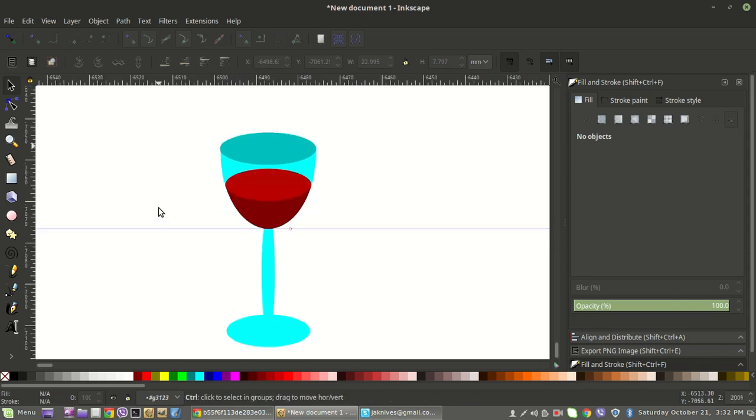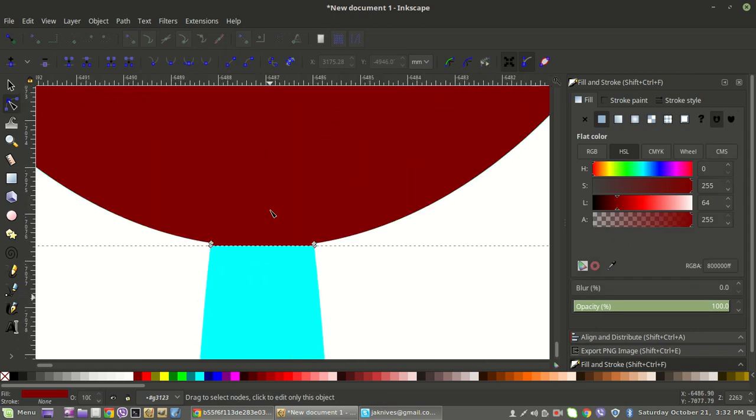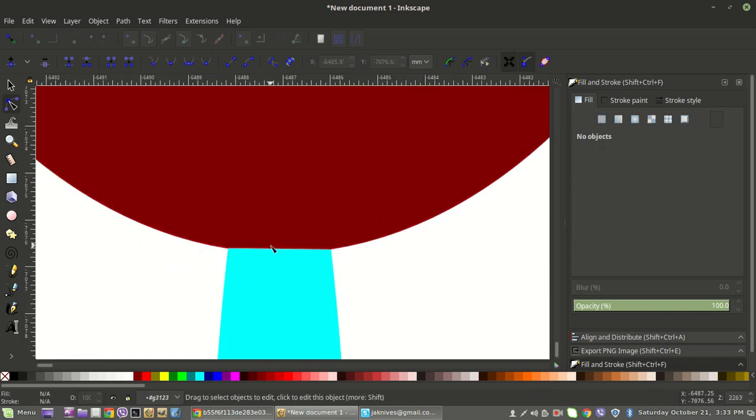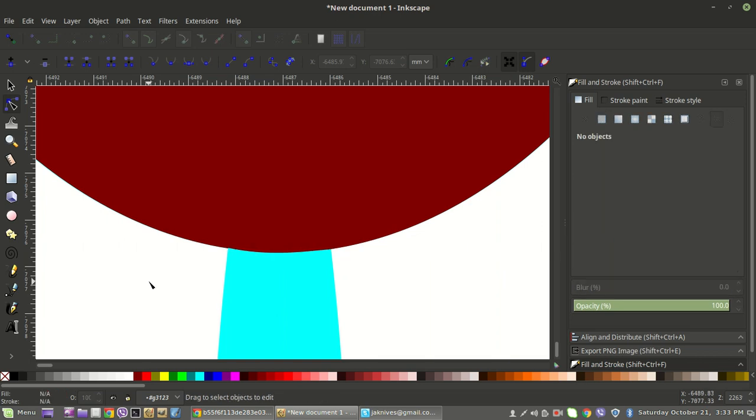You're not going to win any awards with this graphic, but it's just getting you used to the tools. Once you've done this once or twice, you'll be able to create this glass literally in a minute or two — super fast. Now if you want to get rid of that flat spot at the bottom of the wine, go to Edit Paths by Nodes and select that shape. Come in close and you'll see how it's hanging over — just move those nodes up. Then drag the middle section down so it follows the shape of what a wine glass would look like.